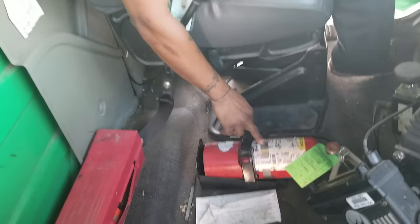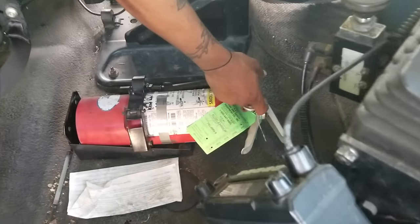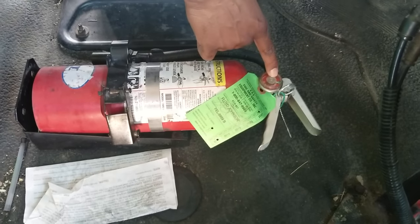Make sure that my fire extinguisher is not bent, not broken, not cracked, properly mounted and secured. My pin is in place. It is within date and it is fully charged.